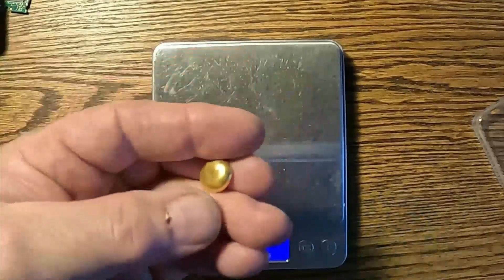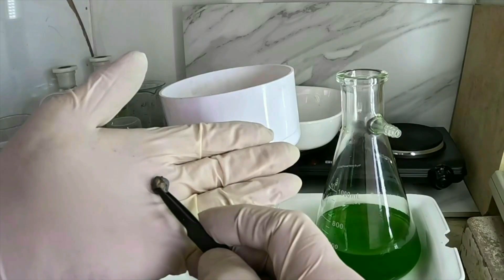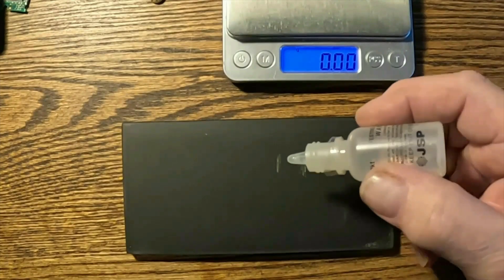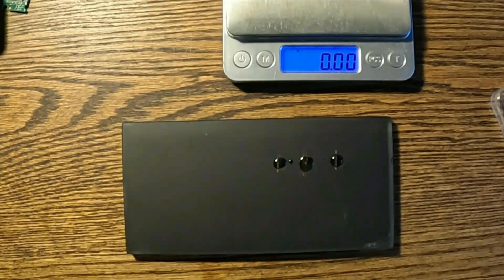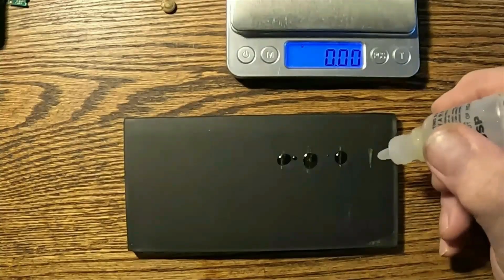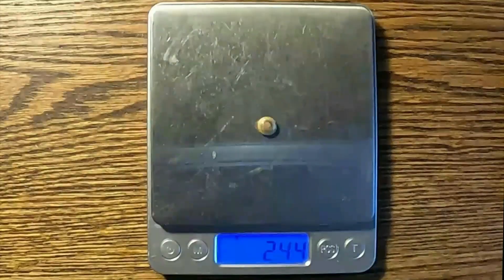I was hoping to get 9 to 10 grams of gold, but before I weigh this button, one thing we often find with gold-filled is there's karat gold hiding in it. Remember that little piece of metal that would not dissolve? I cleaned it up and it's clearly gold — I'm going to test and see roughly how pure it is. It passes the 14K test, also looking good at 18K, also looking good at 22K. It's hard to see with the glare but I think this button is between 22 and 23 carat — that's a nice little win, especially at 2.4 grams.